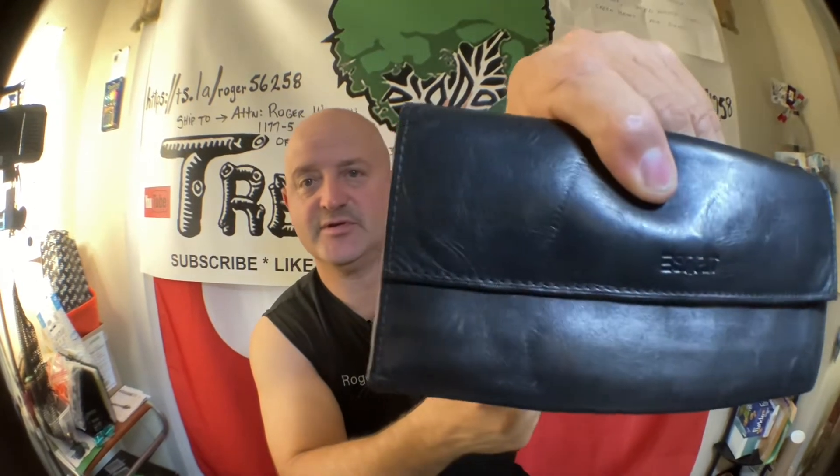It even flips over the other side to another pocket, so it has lots of pockets. That's leather too, and it has a name on it — Spirit. This one was Kenneth Cole.